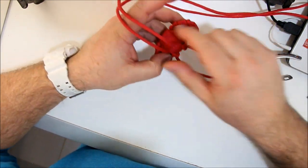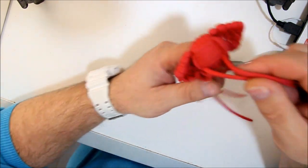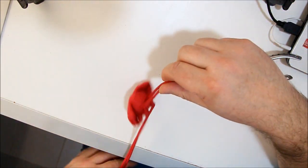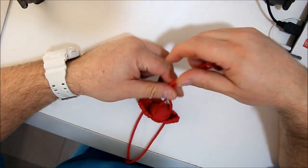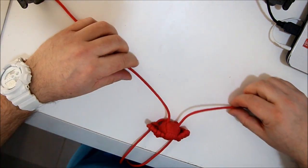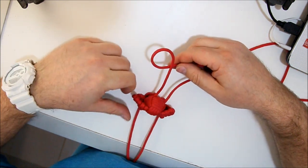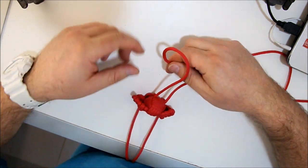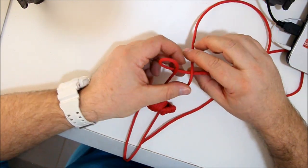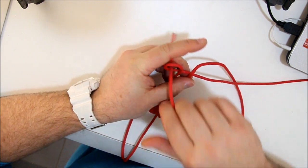Now it's time to make the nose. These go behind — I lay it like that. You have your left, you have your right. So you turn, make a loop that goes behind the other one, go over, behind, and you go through. There you go.